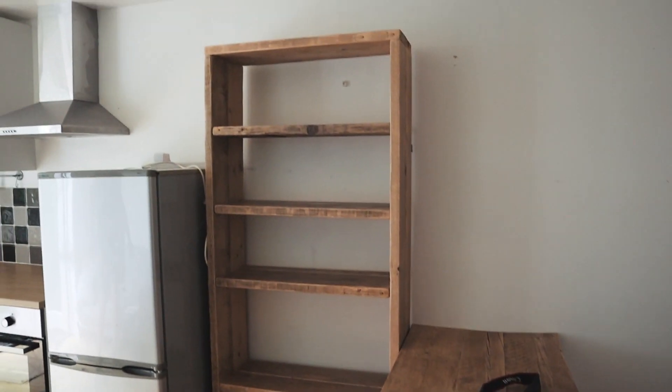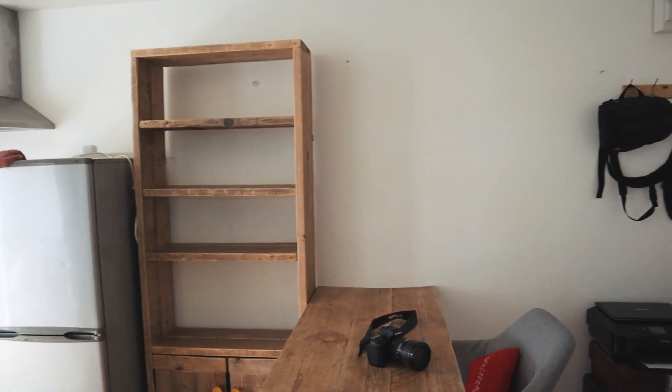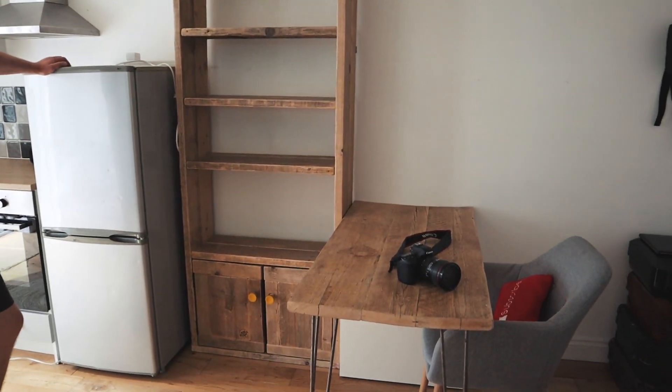We have managed to find a good use for this shelf. It's going into the office now which is great because it matches our desks and we can find the best place for it.